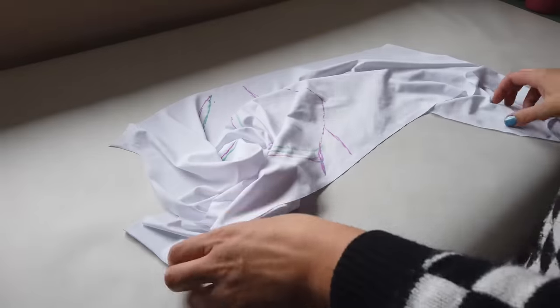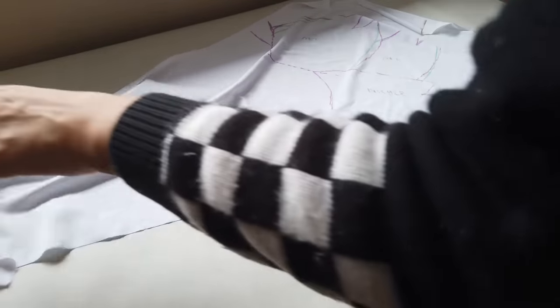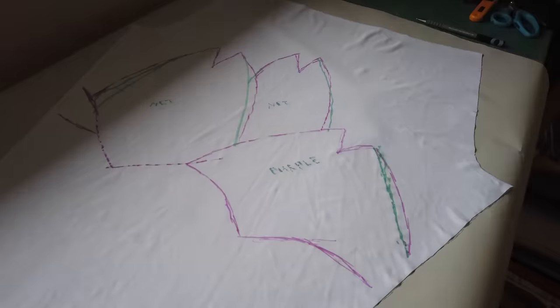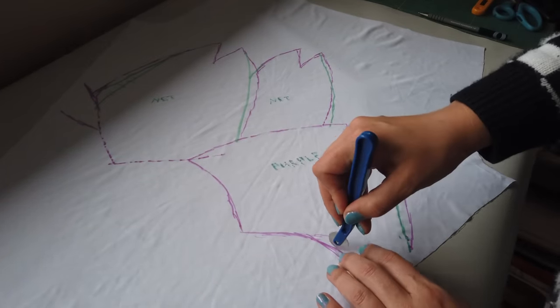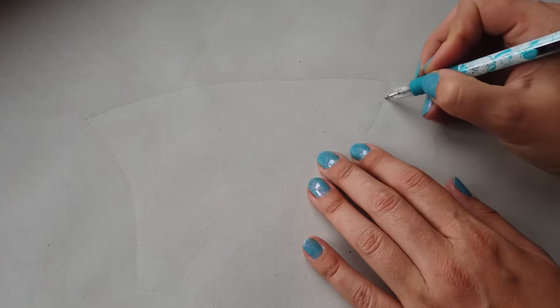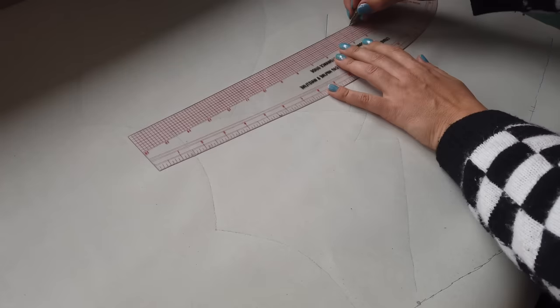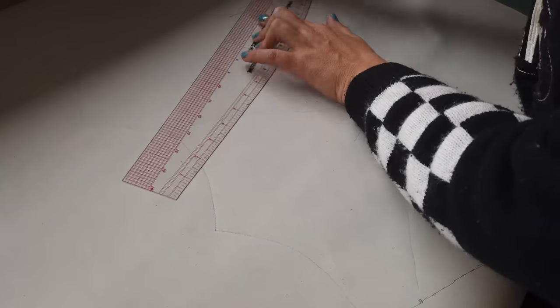Once you've marked up your garment and you're happy with all the designs, you're going to pick apart your pattern so that it's back into its flat original shape. From here, we're going to lay our main pattern piece back over top of the fabric pattern and transfer over all of the sharpie markings to our paper pattern. After this, you can go in with rulers, french curves, stencils, whatever you need, and you can clean up your pattern so they are perfect and spotless.